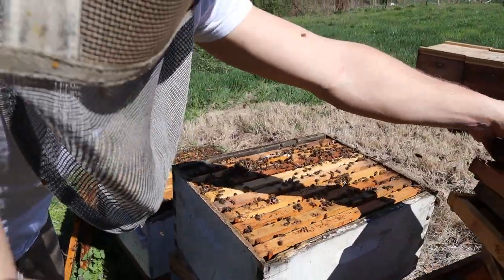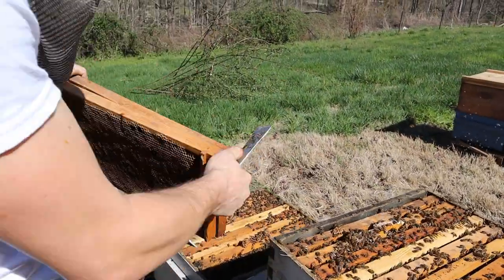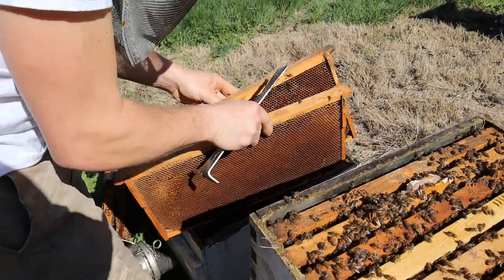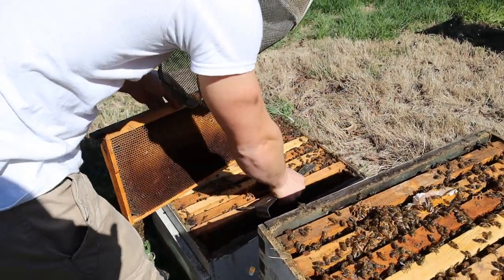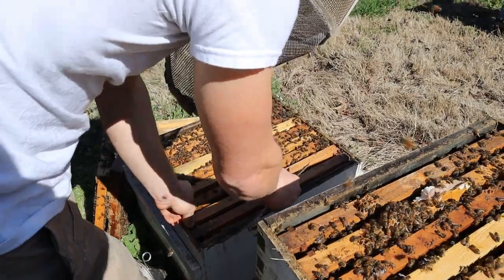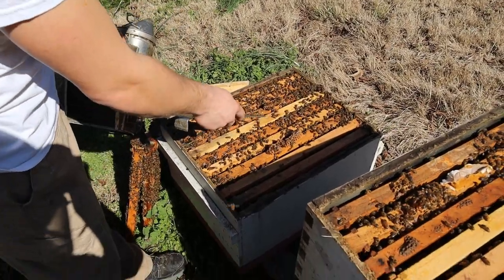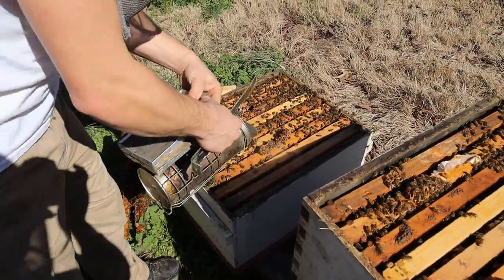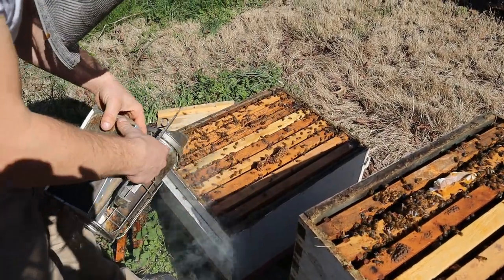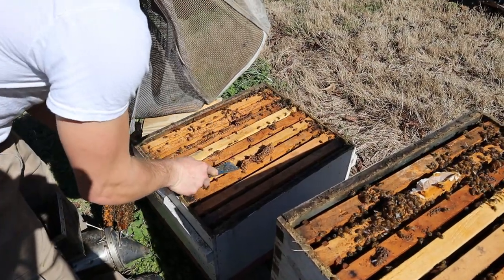We are definitely going to add more combs down in here. We're going to take these two drawn combs. Even though the queen might not come over and lay both of these up, if they're bringing in resources they can deposit nectar over in here. I'm going to remove this burr comb and then add the queen excluder, and then we're going to go above and try to see if there's another queen — because there's brood all over the place in this hive.